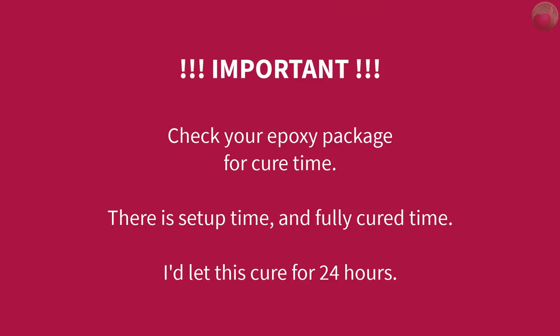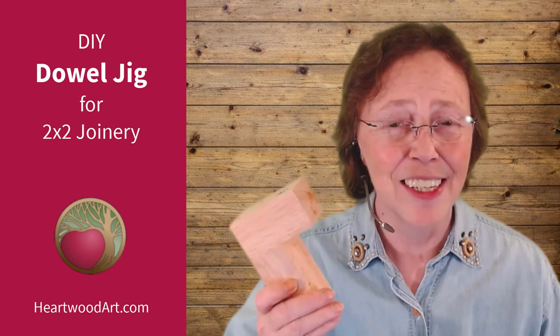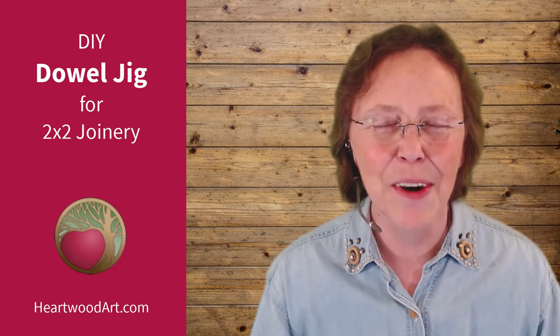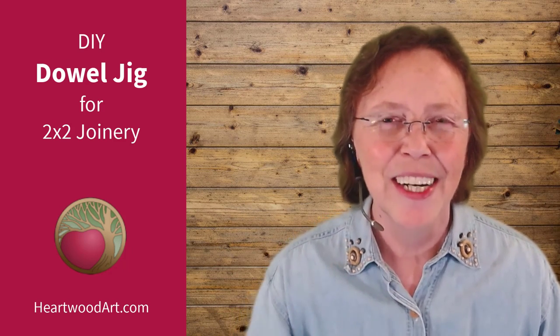Read the directions on your epoxy for proper cure time — keep in mind there is setup time and then fully cured time. Honestly, I would let this sit for a full 24 hours so both sides of the spacer can fully dry before using it. I sure hope you've enjoyed making this custom 2x2 dowel jig. Be sure to come on over and visit me at heartwoodart.com, subscribe to this YouTube channel, and I'll see you in the shop.